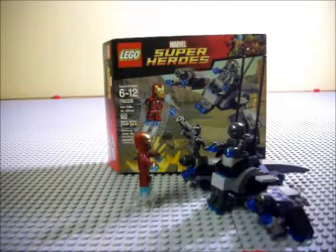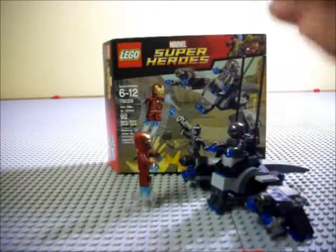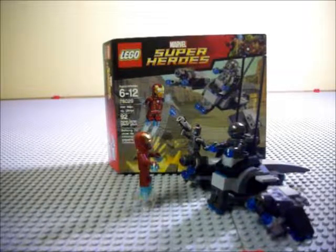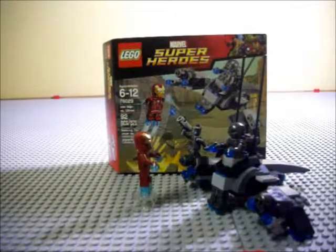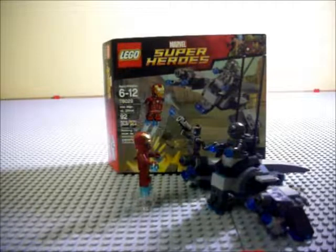That's really it for this review, so make sure to like, comment, rate — all that great stuff down in the section below. I really am turning into Emgo here. Join me next time when I review Ezra's speeder bike.